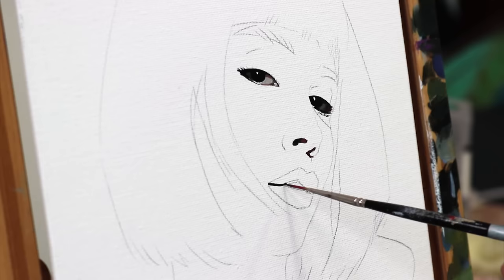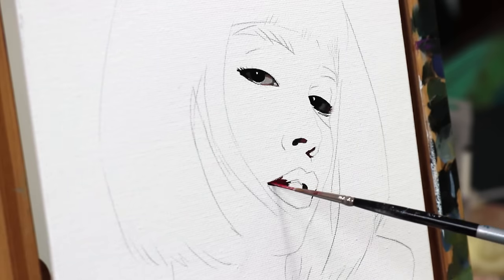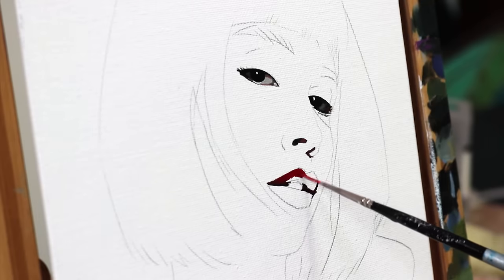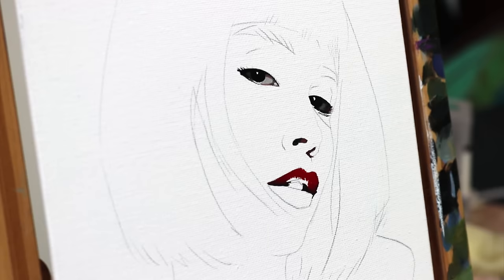I didn't want to go through the trouble of stretching a canvas and I also didn't want to cut up my large canvas roll for just one small painting. So I decided to use what I had laying around, which was this tiny cheap canvas panel. It's definitely less than optimal and actually much too small to paint a face, especially on a canvas this rough. But the important thing is that canvas is the right choice here — the quality of the canvas is only secondary.